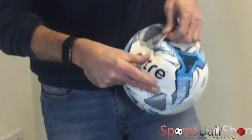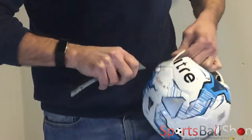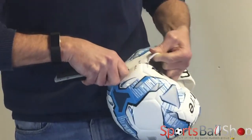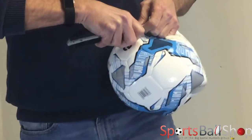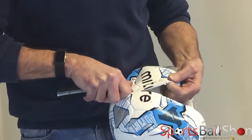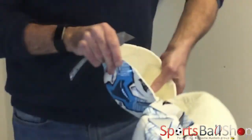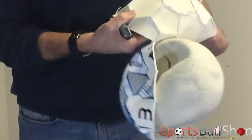You can see the three and a half mil layer of foam — nice and soft to cut. And so we see the panels inside. This is machine stitched.